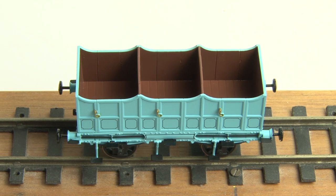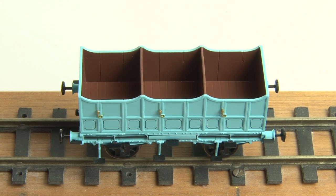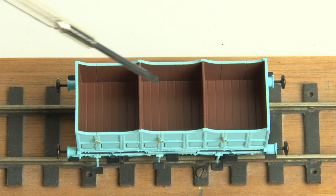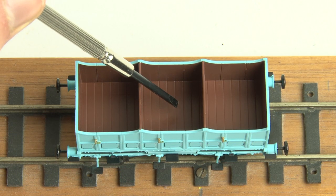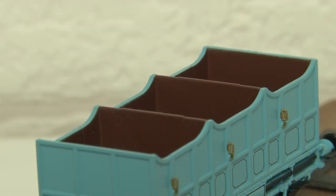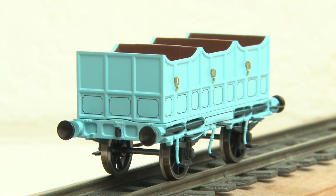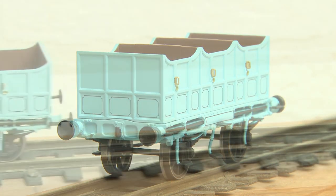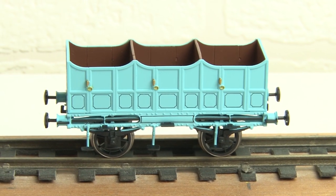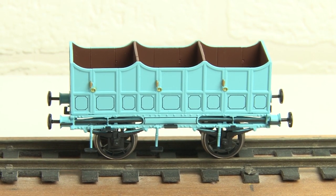Obviously the biggest difference from the first class coaches is that these are open carriages, so they have no roof. We do get a nice wood panel effect on the floor inside, so that hasn't been left blank, although there isn't really anything else in the space. It is split up into three compartments but there aren't any benches or seats, as I believe passengers would have stood in these carriages originally. These are just begging to have some passengers added to them, so I imagine it won't be long before someone starts offering figures from the appropriate period specifically intended for these carriages.